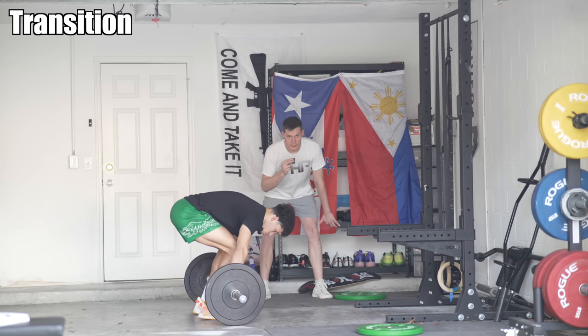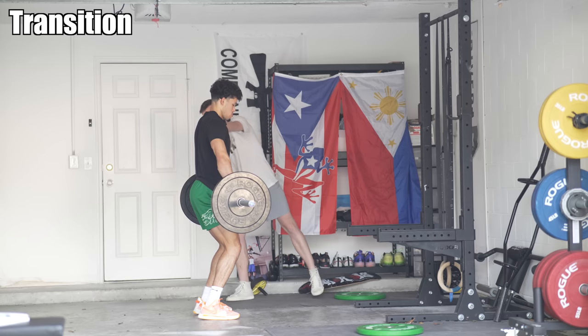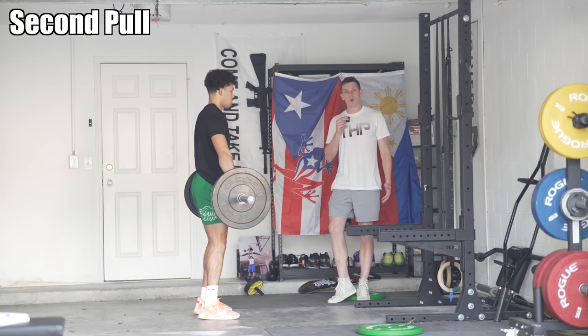The shins come to vertical as he transitions. He's in a slight knee bend in the saddle position, bar at the hip crease, shoulders just in advance of the bar. That is the first pull and transition. The last part is the second pull, which is the jump.